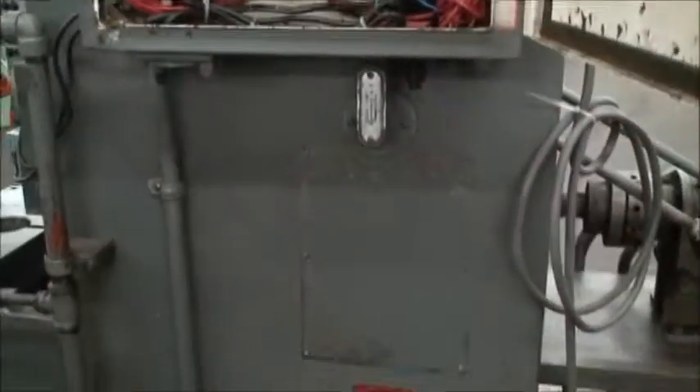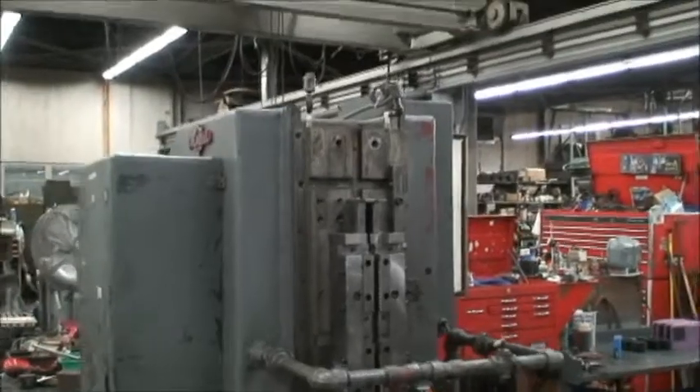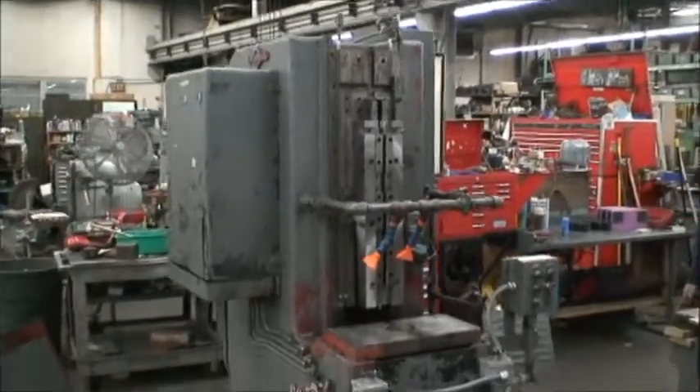And that is it. If you have any questions or would like to inspect this machine under power for yourself, you're welcome to. It's ready to go. Thank you very much.